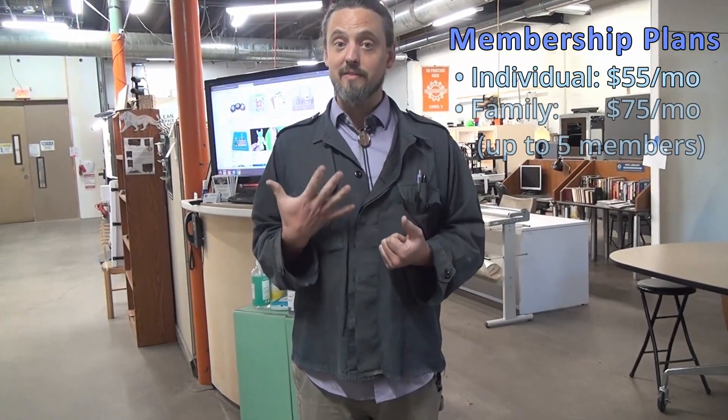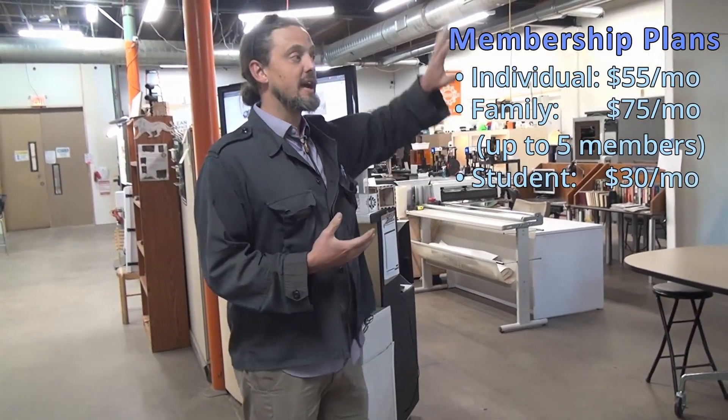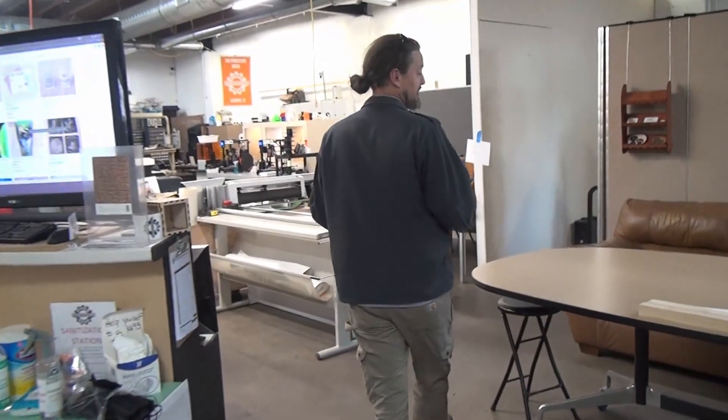My name is Drew Johnson. I'm the executive director. My job is to remove barriers for people that want to build cool stuff — whether that's a connection, an introduction, or access to a certain type of tool. It's a membership organization; the basic level is $55 a month and gets you 24-hour access to everything I'm about to show you. We have a lot of different equipment and capabilities, so let's go ahead and walk on through.